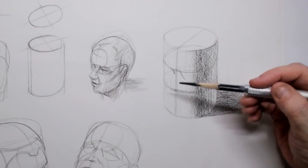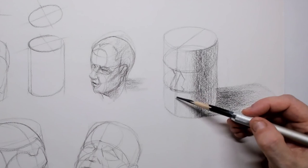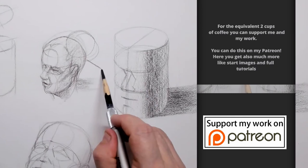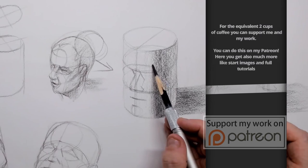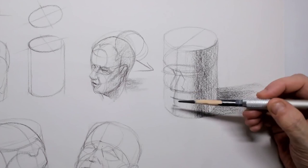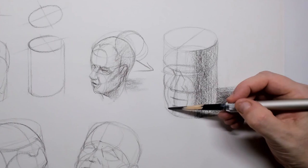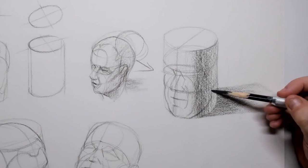When looking from above, you can see the cylinder and the ellipse on top. The lower part can also be divided into three lines for the mouth and the chin, with the light coming from the left in this case. There's more info about this on my Patreon page. Here I'm drawing in those Riley lines that we've been studying.